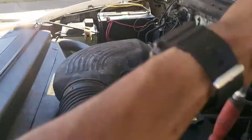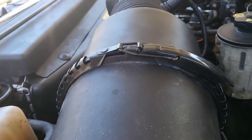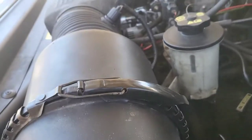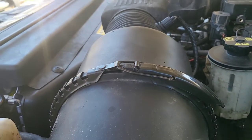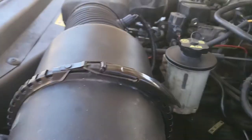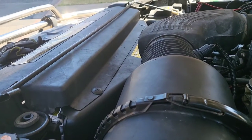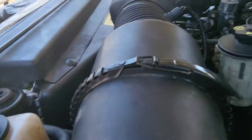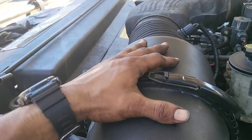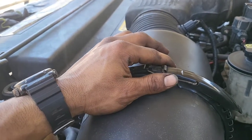I'm not doing that one. I'm gonna undo some of these cables just so we get a better view of what's going on. Then the fan shroud, the fan shroud cover, and then this — I think that should be it.